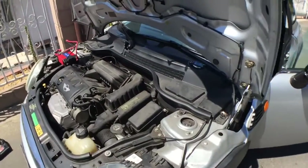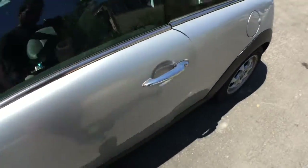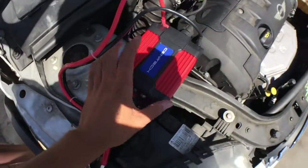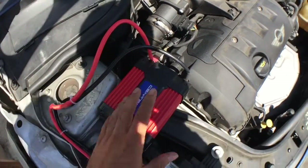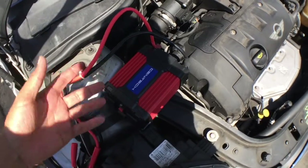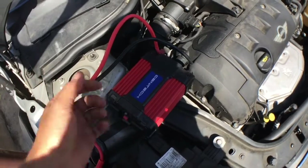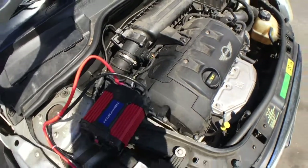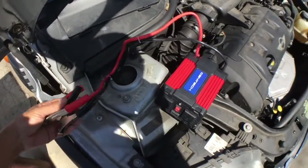Alright guys, so I'm gonna test out the inverter. I read the instructions and the maximum input is actually 15 volts. They made it that way because when the alternator is spinning, you're gonna get between 12 and 15 volts. I thought it was 12 volts only, so I was worried that starting the car and revving it could burn it — but no, it's rated to 15 volts, and a car doesn't produce more than that.